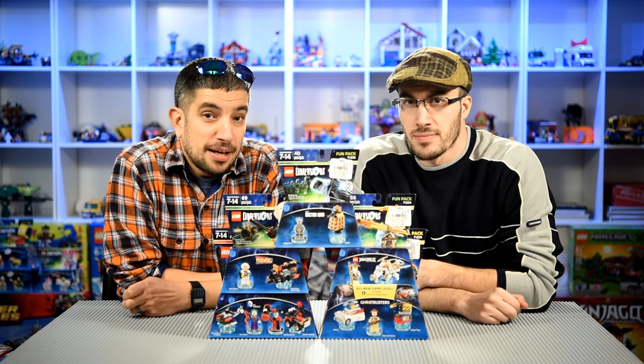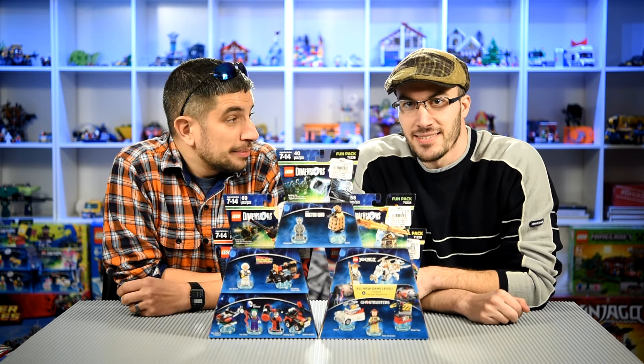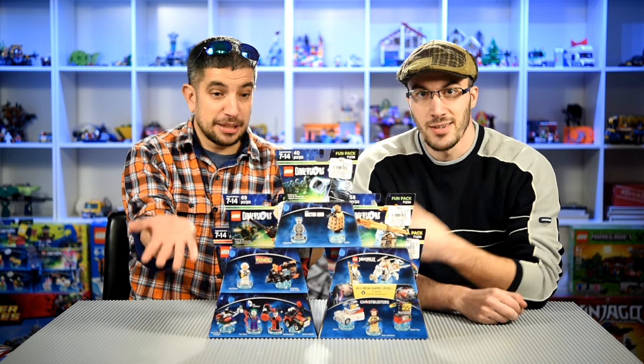Hey everyone, welcome back to Built from Bricks. I'm Brian, and I'm Steve. Today is January 19th. Do you know what that means? Wave 3, LEGO Dimensions.